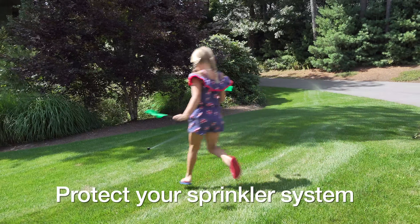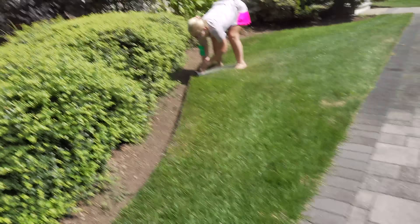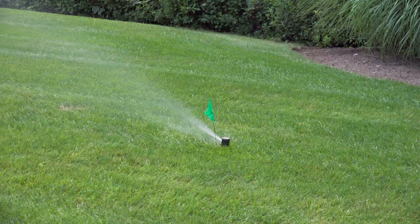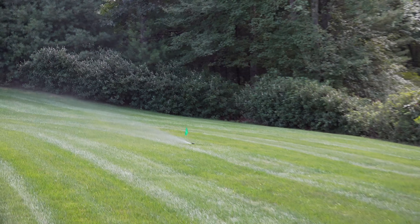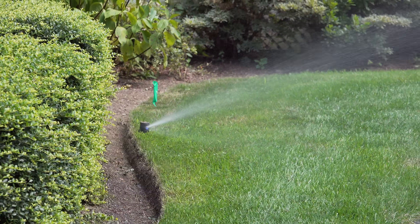If you've got an irrigation system, you're going to want to mark where those sprinkler heads are. You can chance it and aerate without doing this, but there's a good chance you'll hit one of them and destroy the head. I recommend getting inexpensive flags, getting a helper if you can, turning your sprinklers on, having them mark where they are, and then just avoiding those flags when you're aerating.